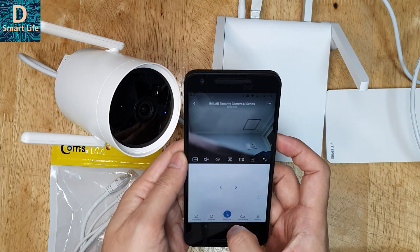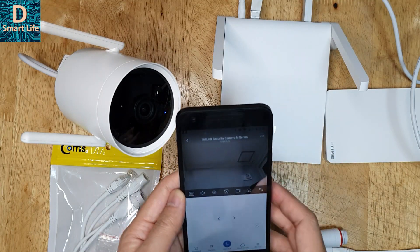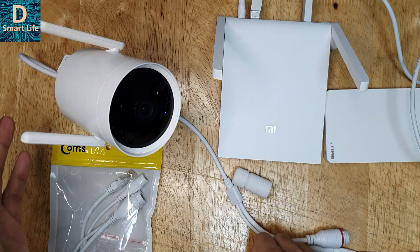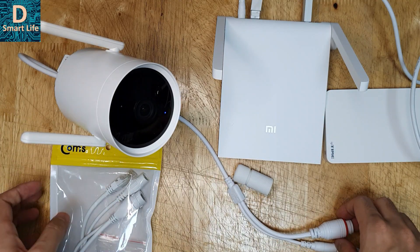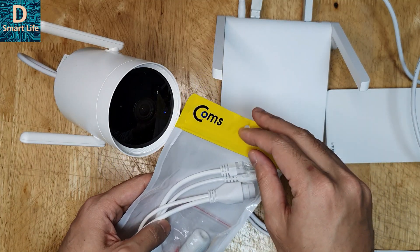Currently the camera is connected to the Wi-Fi and to this router, and I'll show you the multiple options that are available when you connect via Ethernet. First let me unpack this POE kit and show you what the contents are.